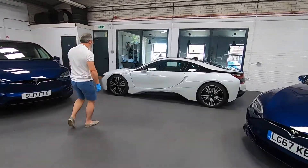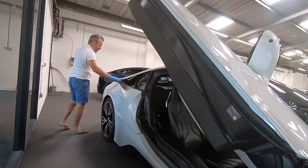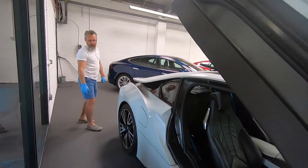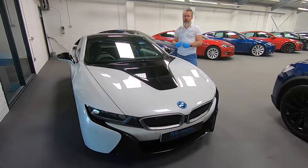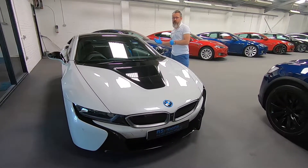It's finished in white with the frozen blue detailing. Petrol motor driving the rear wheels, electric motor driving the front wheels.